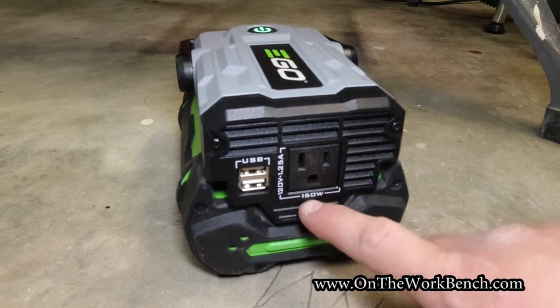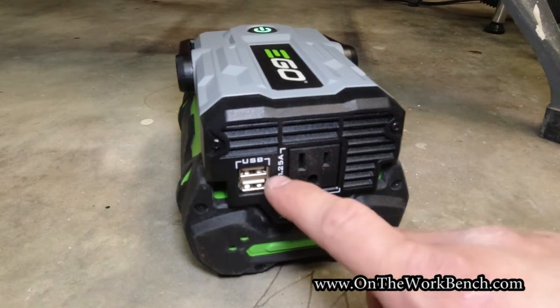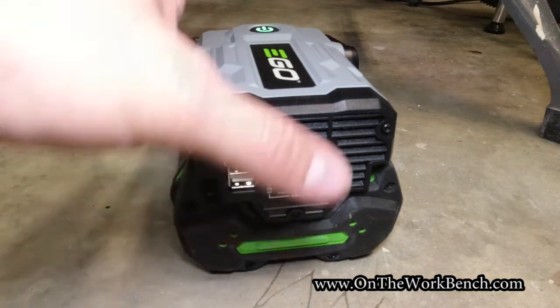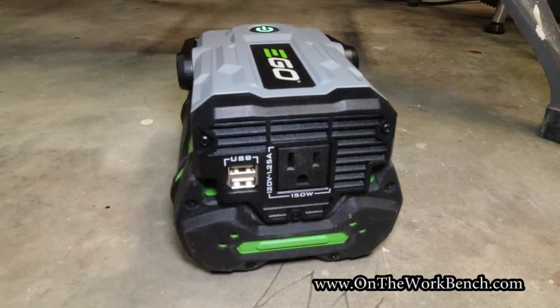So 150 watts divided by 120 works out to 1.25 amps. That'll be enough to run some lights or power a laptop, but there are certainly limitations — you're not going to be able to run an electric chainsaw off of this. You'd need a much bigger full-size inverter for larger loads. But this is perfect for backup lights, an emergency power source if you lose electricity, powering a laptop on the go, or recharging your cell phone.